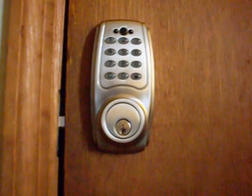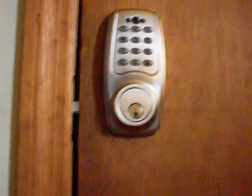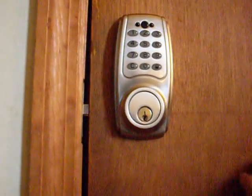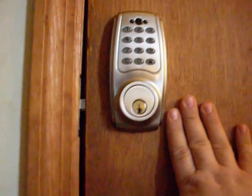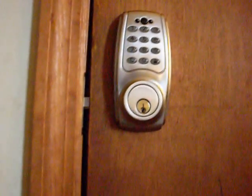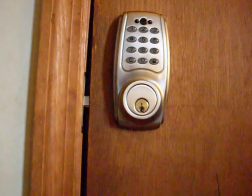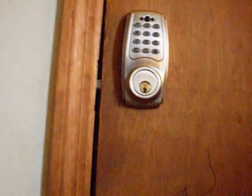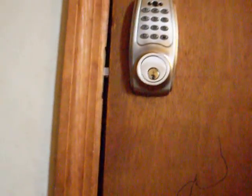Hi folks, this is Tom with Frugal Preppers. A while back I did a review on this lock that I installed on my closet — I keep my guns inside here to keep them away from the children. I got a little concerned this morning because my son came up to me and said, 'You can hack that lock.'